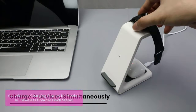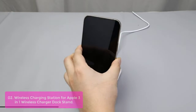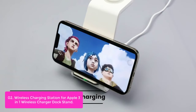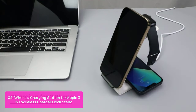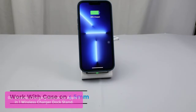List number 2: Wireless Charging Station for Apple 3-in-1. This wireless charger dock stand features a dual charging coil design, which provides a wider charging area. The six-tided tilt angle design allows you to charge the phone in any direction, whether it is vertical or horizontal.